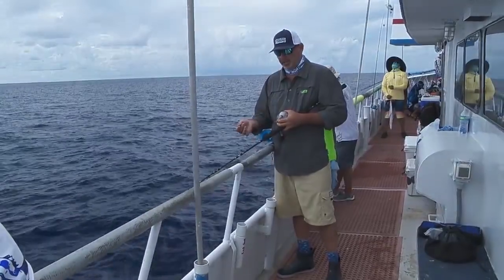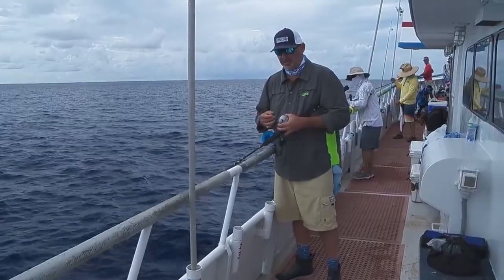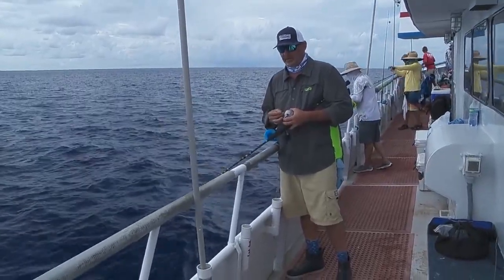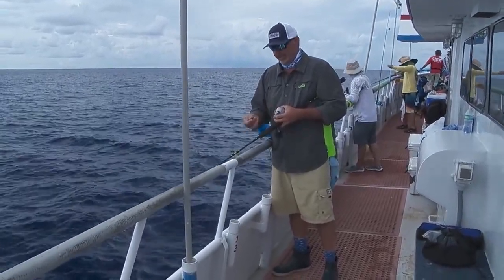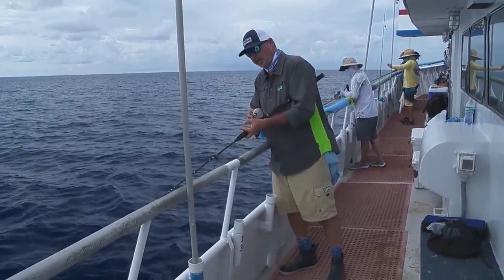The key with this mutton fishery is all about presentation. If it doesn't look right, smell right, move right, the muttons won't eat it. They're a different breed than the fish that are way out in the gulf over 100 miles offshore.